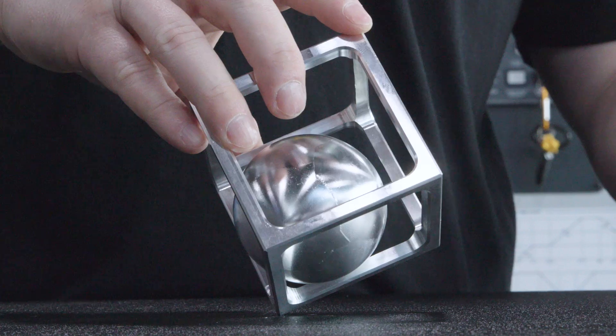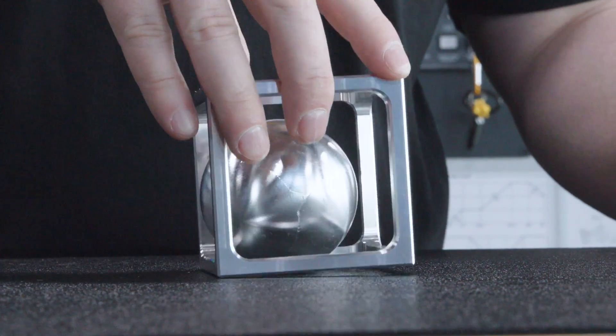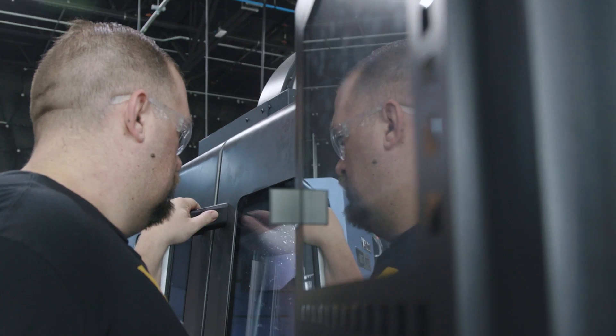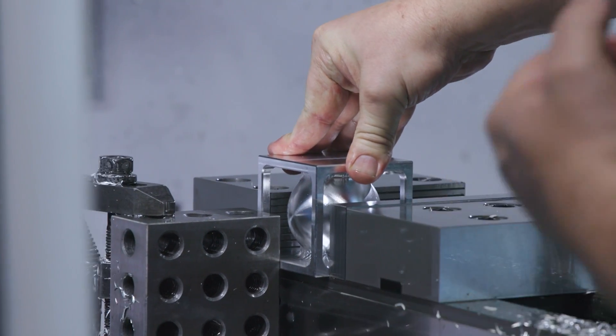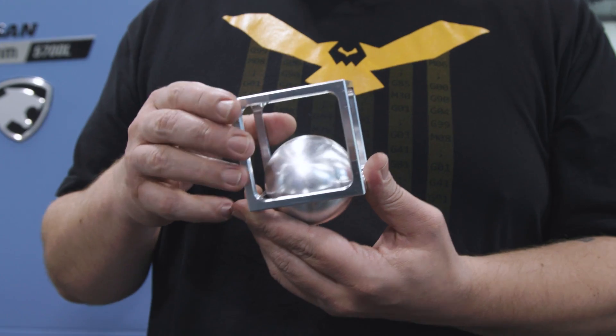Now this ball in a cage may look like just a toy, but this is an excellent way to stress the importance of the fundamentals and having a perfect setup. This is a great project for students or apprentices because it really puts a lot of emphasis on how important the fundamentals are.